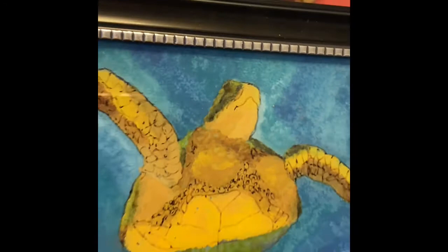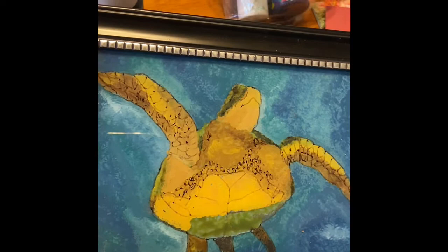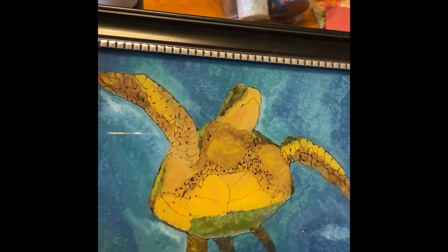Another idea is to not do your background at all — I could have just drawn the turtle and painted him and then done a nice pretty blue, green, or even pink contrast color paper as my background. It's really up to you. I hope you enjoyed this craft and make a lot of reverse paintings yourself. Take care.